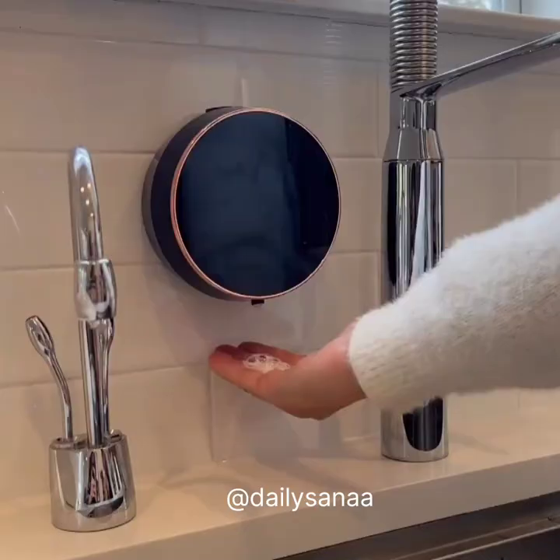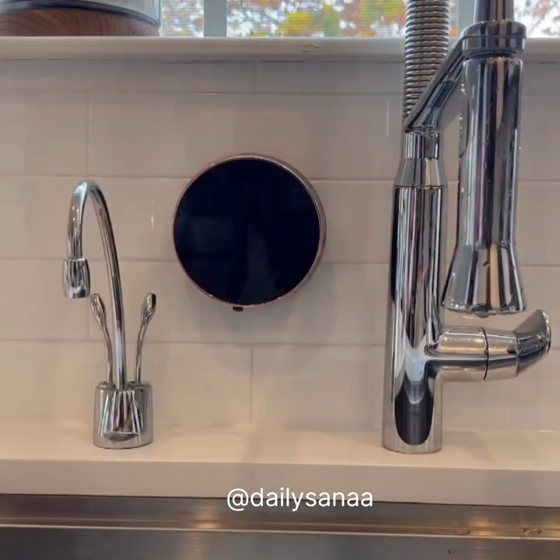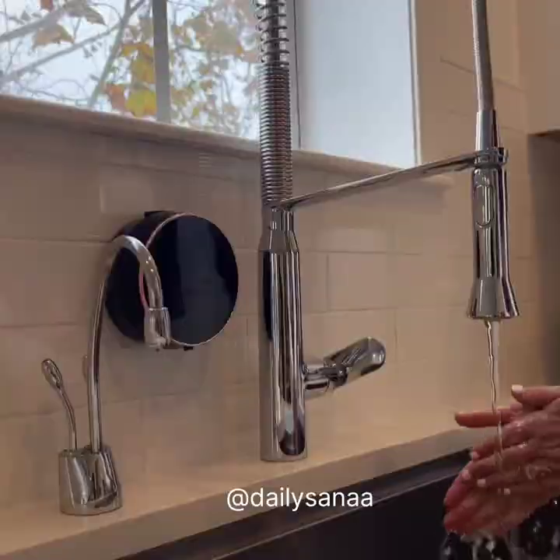It's a hands-free automatic soap pump that dispenses as foam. No wall installation needed — just peel and stick. And it slides right off for refills. Great for bathrooms, kitchens, and offices.